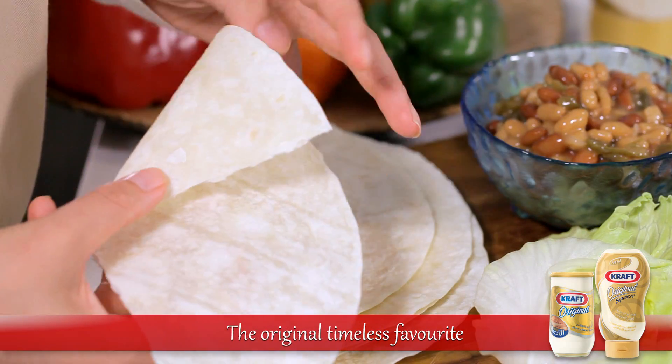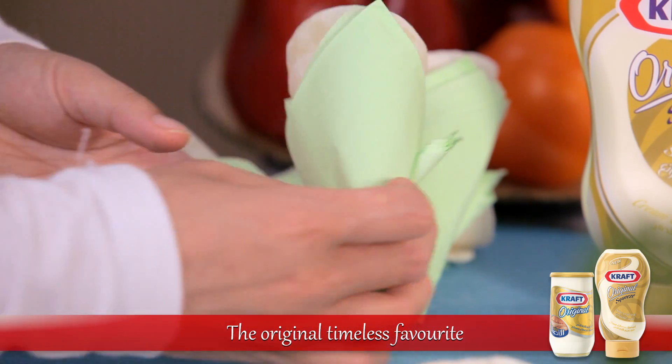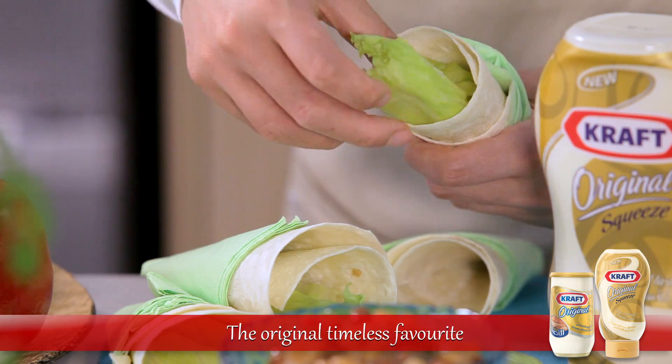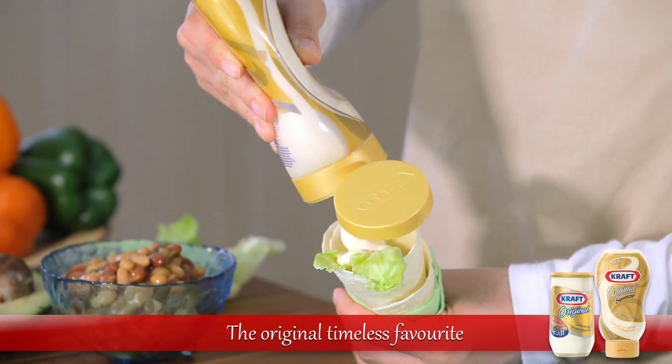Let's begin by rolling the half tortillas into cones and wrapping them in napkins. Line each tortilla cone with lettuce leaves before squeezing in a generous helping of Kraft cream cheese spread.